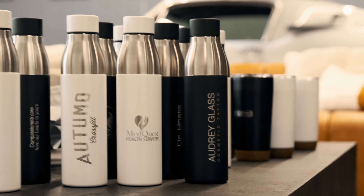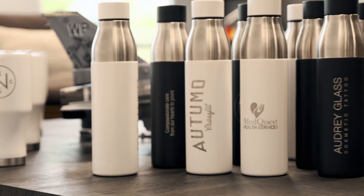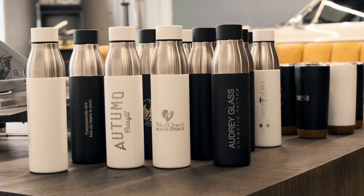Drinkware is one of our popular lines. We can custom engrave your design on any of our drinkware lines.